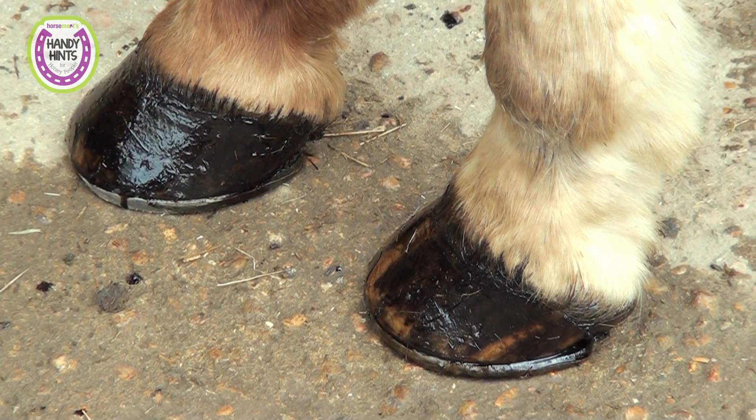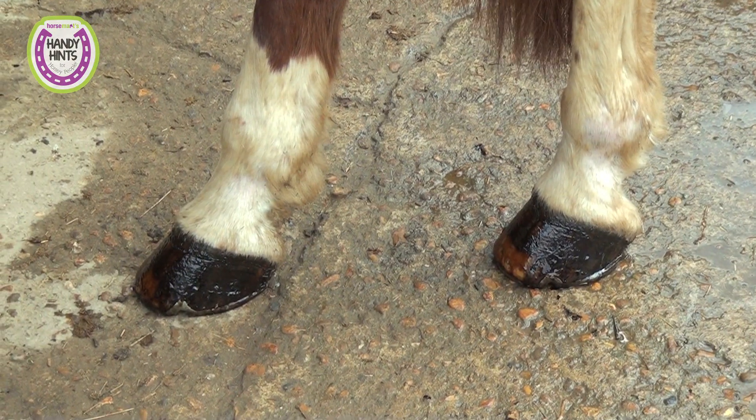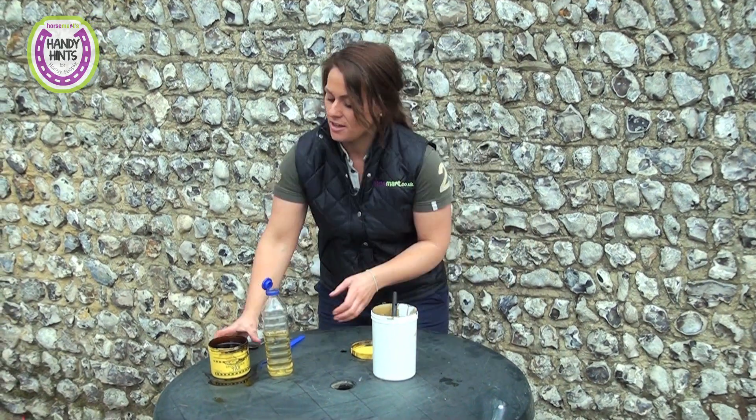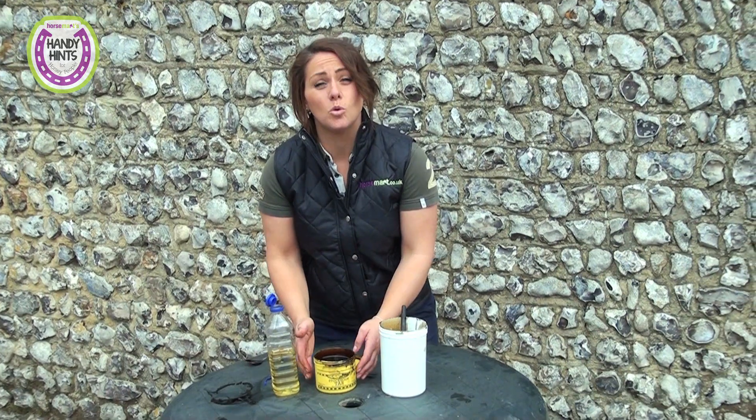As you can see, his feet look very smart, so for a turnout competition that is a cheap and effective way to paint the horse's feet. You've got all of this left in your pot, as well as nearly a whole pot of Stockholm tar, and vegetable oil is very cheap to buy. This would probably last you all year as you're only using it for the show season.